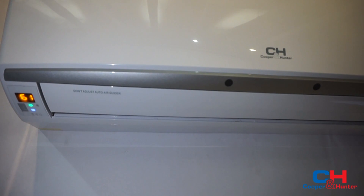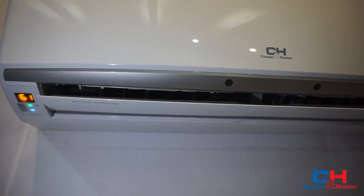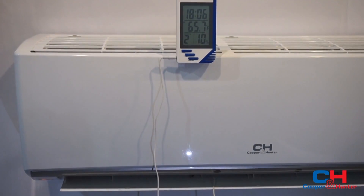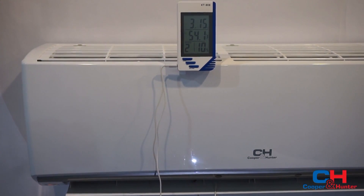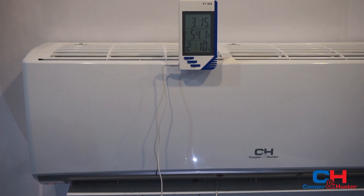Set it at cooling mode for 5 minutes. Check the temperature difference between the inlet and outlet air. It must be more than 20 degrees Fahrenheit.